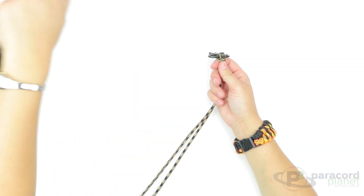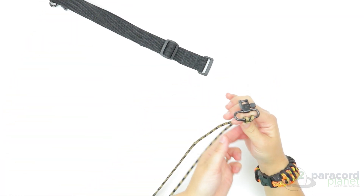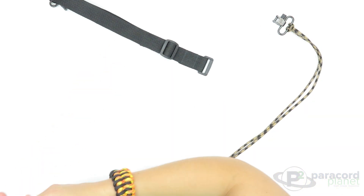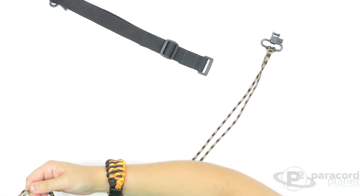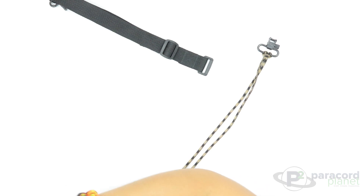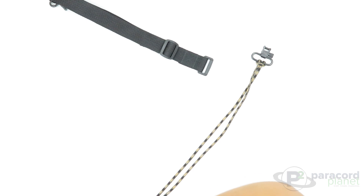Then you will take your sling and go through this end of it with the other ends. I know this might be tough at this point, but you will want to be really careful not to cross any of your paracord, otherwise it will lay a little crooked and have a couple of bulges in there.